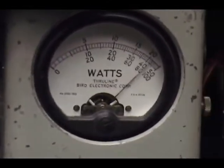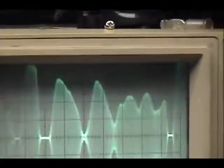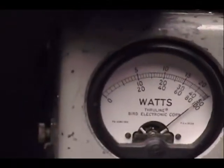Audio 1, 2, 3, 4, 5. Audio check, check, check, check. 1, 2, 3, 4, 5. Audio 1, 2, 3, 4, 5.